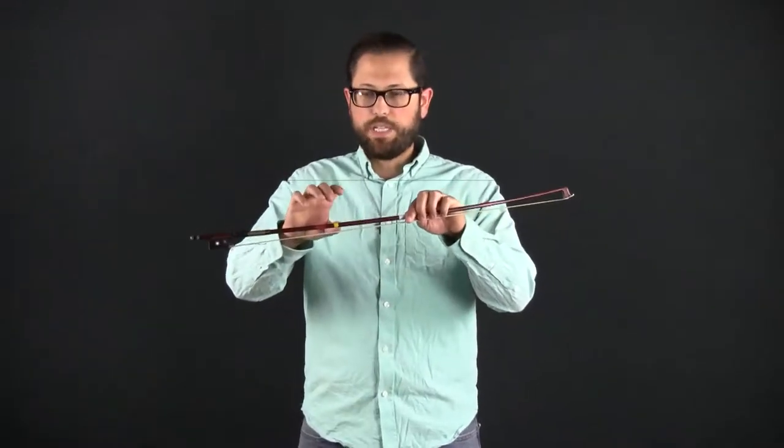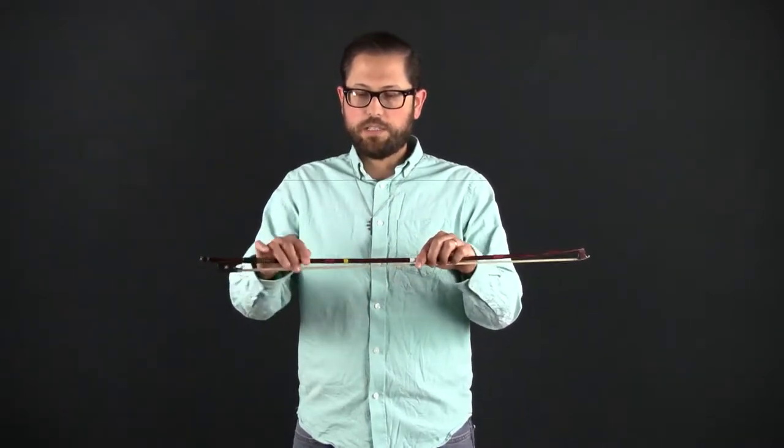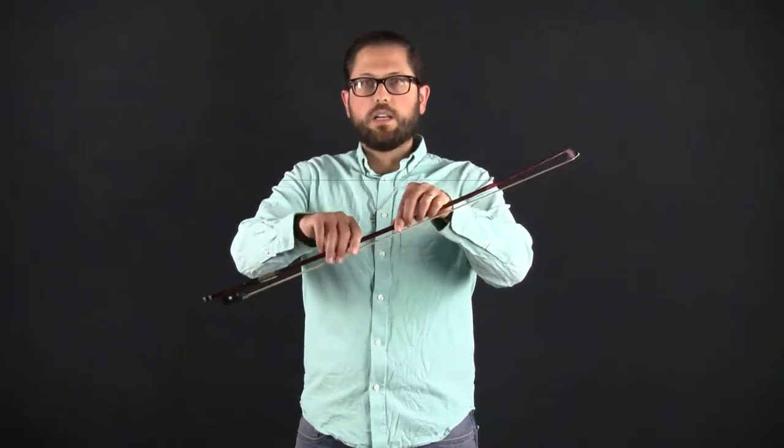The first exercise in this week's 10-Minute Practice Video is bow lift-offs using the pinky push-up and crab crawl. Here we're combining a couple of previous exercises in order to lift the bow off the string. We're going to start with a good bow hold at the balance point — I've marked the balance point with yellow tape. We'll place the bow on the A string in the middle of the bow, with the middle of the bow resting on the string. The middle of the bow is marked with white tape.